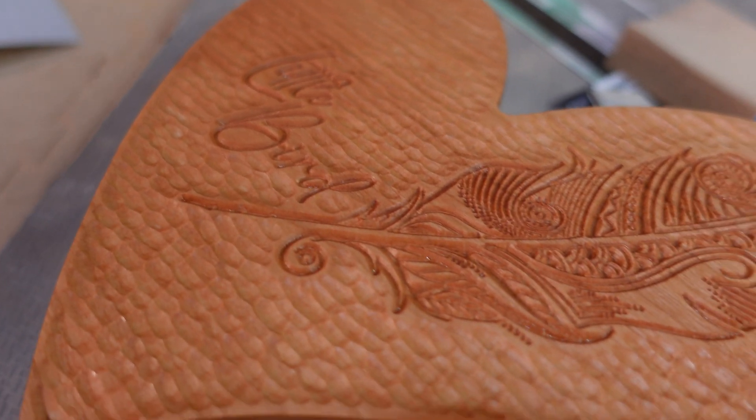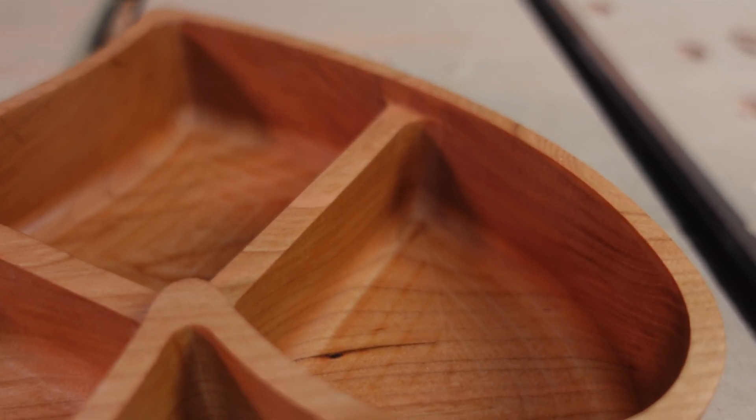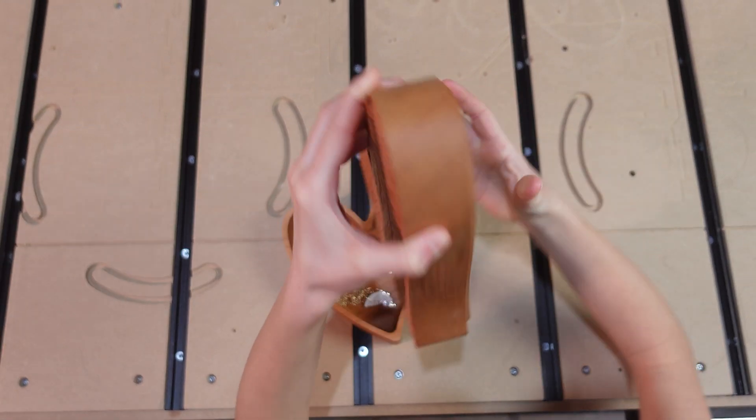I don't know about you guys, but I would say that reaction says it all. She's thrilled, she loves it. It took me a little longer to get done than I would like, but that's the woodworking world.